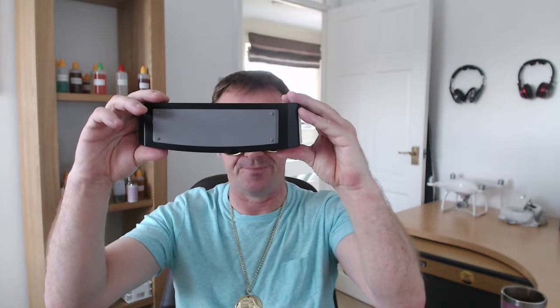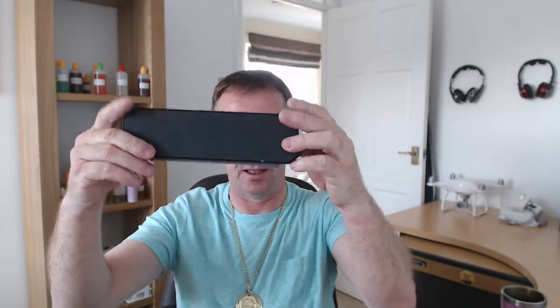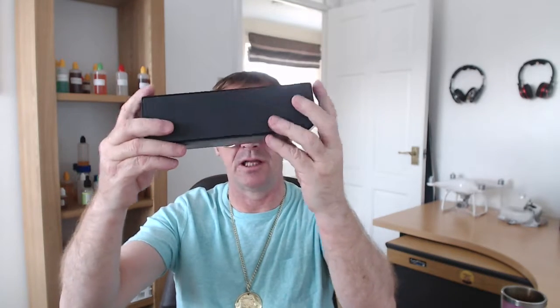They're just so well made — you've got a rubber pad on the bottom there. And it's just overall a really nice product. I'd recommend them to anybody, whichever way you're going to use them — from your phone, or you want to plug in an iPod or a phone the old way with the 3.5mm jack.